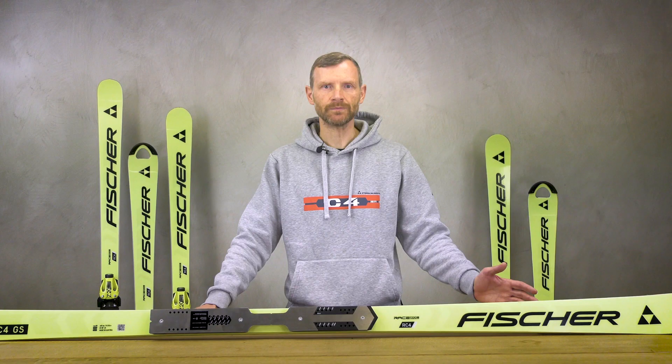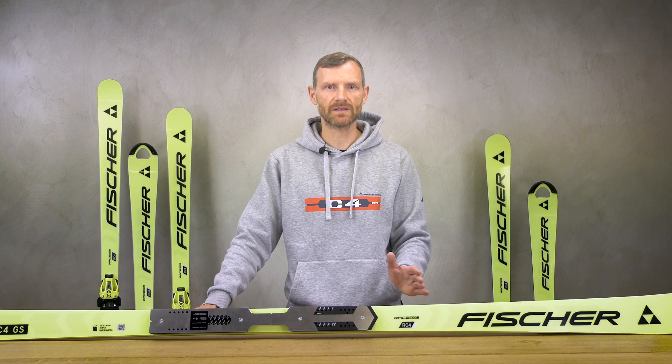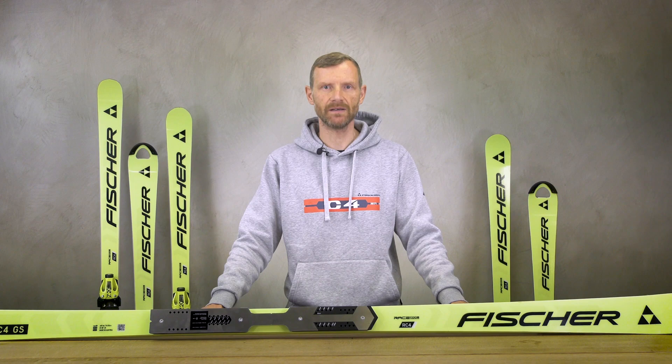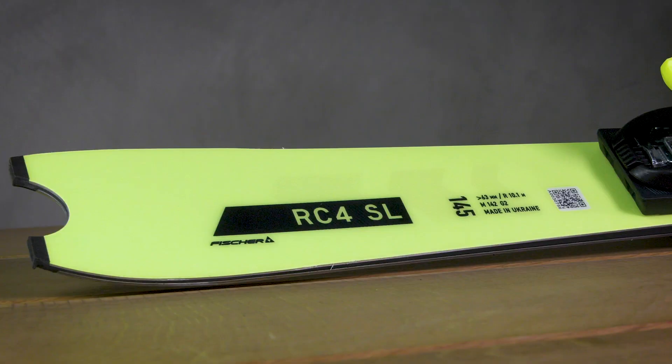The women's SL is unchanged — this construction is still used in World Cup. Also for juniors we have no changes. We made the GS junior completely new last year and had a few adaptations on the slalom side.